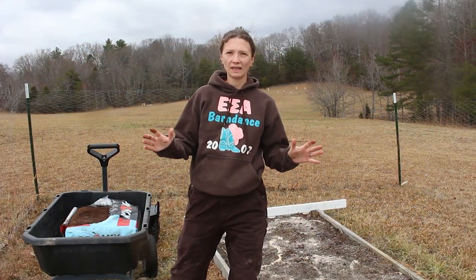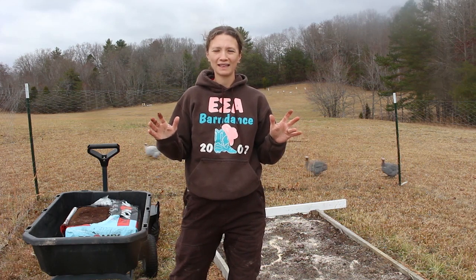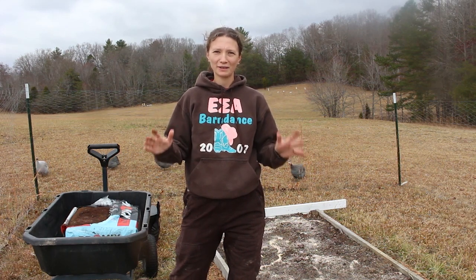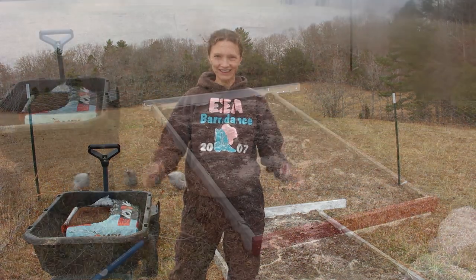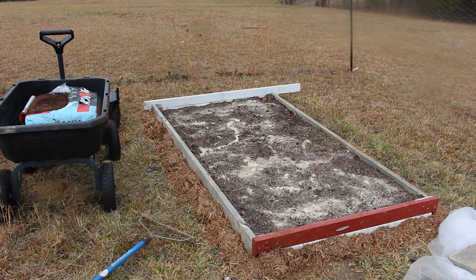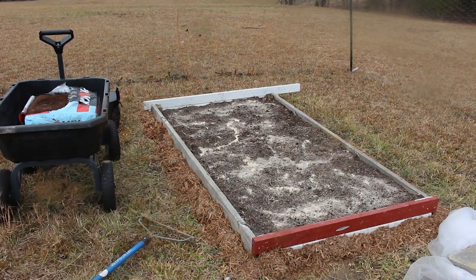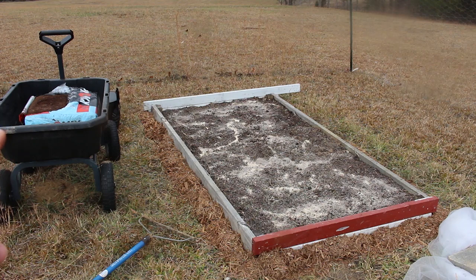I am so late at getting my garlic in this year, but my motto is better late than never, so here I am on December 6th planting my garlic. The other day I cleared out this bed from the summer that had lettuce in it that I just let bolt, and I was preparing it for this purpose. I was waiting for this bag of soil to arrive and it got here yesterday.